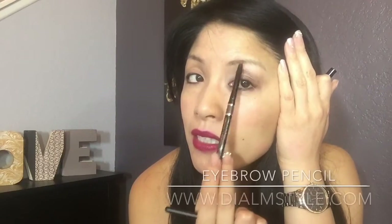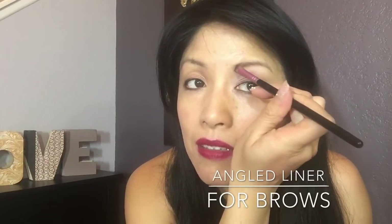The last brush is this angled brush, which can be doubled as both an eyebrow and an eyeliner brush. I'm going to use my waterproof eyebrow pencil to shade in my brows with quick little strokes, as if I'm drawing in individual hairs, then use my brush to smooth that color out.